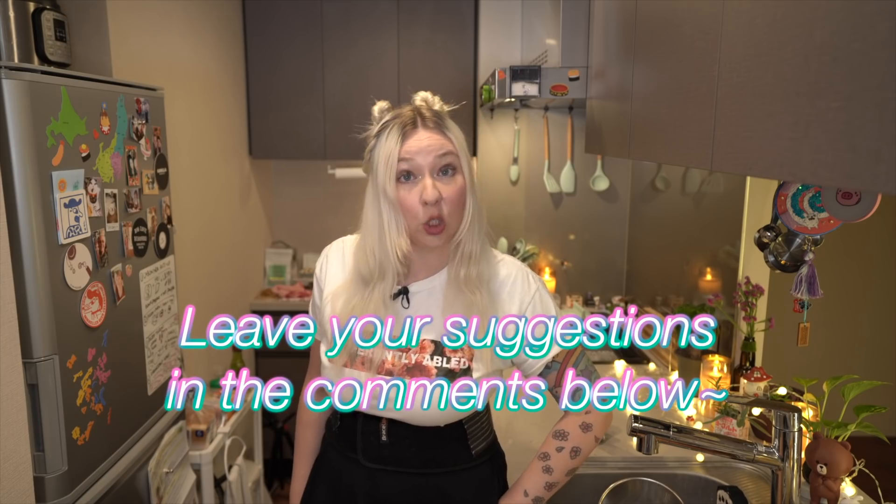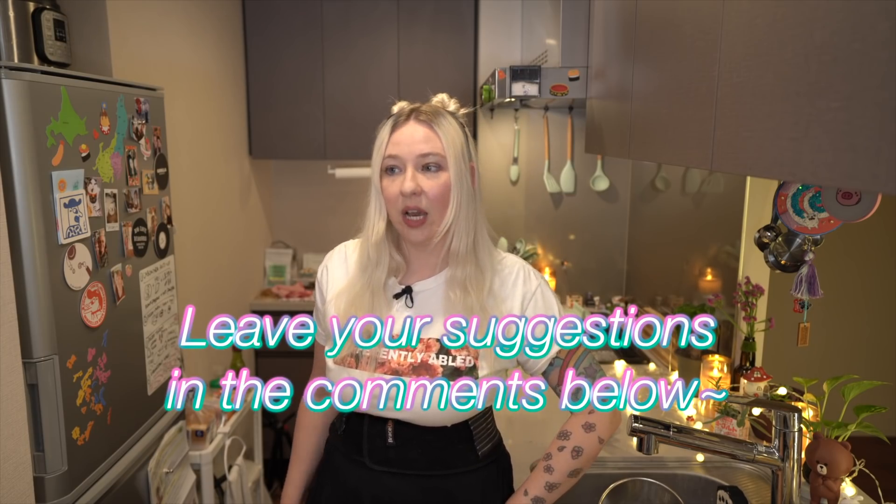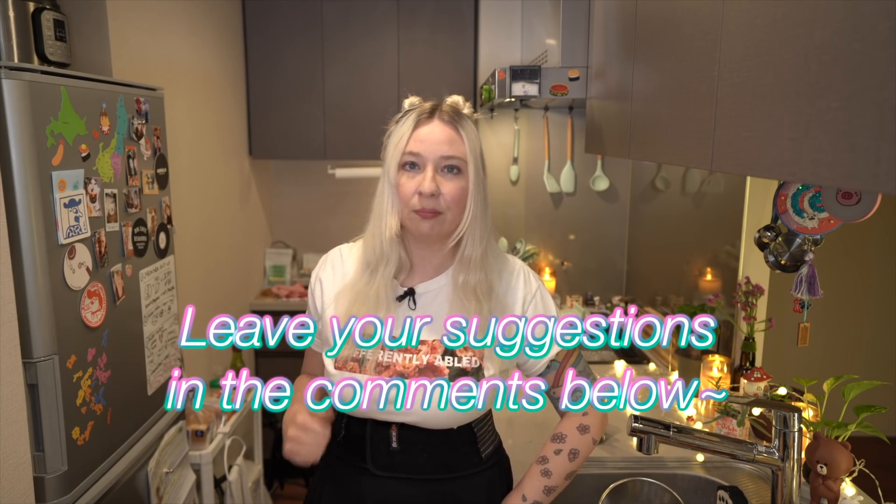If you guys follow me on Instagram at King Kogi, you know that I've been working on a lot of different recipes trying to figure out what I can do for Martina's Minute Munchies. I think I've really perfected my mushroom gyoza. If you're not into meat and you're vegetarian, pescatarian, or vegan, you might want to learn how to make a mushroom broth so that you can make a lot of Japanese recipes — I'm working on different ways to do that.